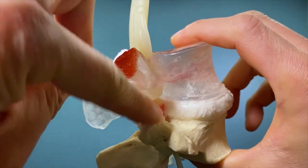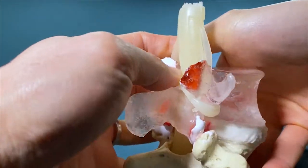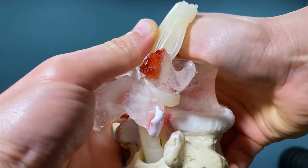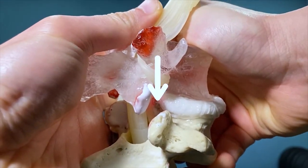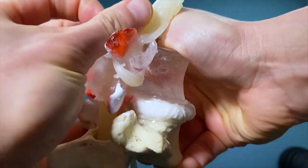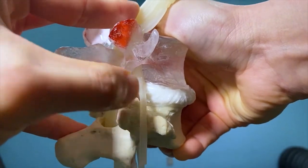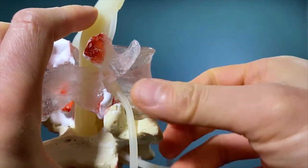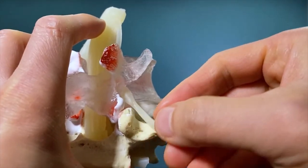Pay attention right over here. When you apply compression and bend forward, you can see the jelly comes out, and that jelly is actually going to push onto the nerve — and that's what can cause symptoms like sciatica or leg pain.